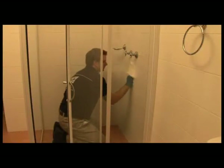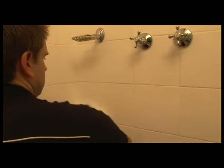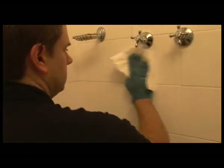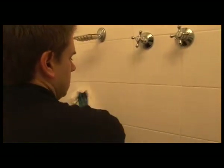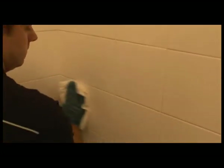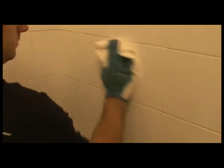Using the cloth provided, wipe over the sprayed area from side to side and up and down, being sure to spread the product evenly over the area being worked. When you first start spreading the product, it will appear oily and will become clear as you work it. Make sure that no area is missed. Continue wiping the surface until the cloth glides easily.